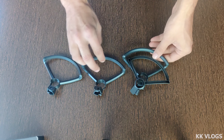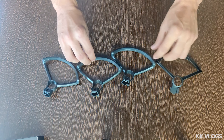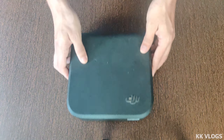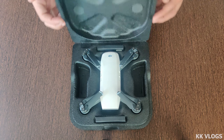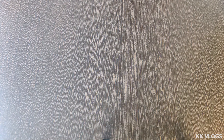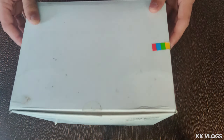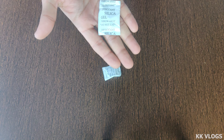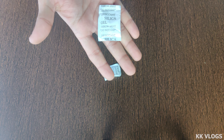There are four propeller guards. And this is my drone. Last but not the least, this is silica gel. Let us know in the comments section what silica gel is used for.